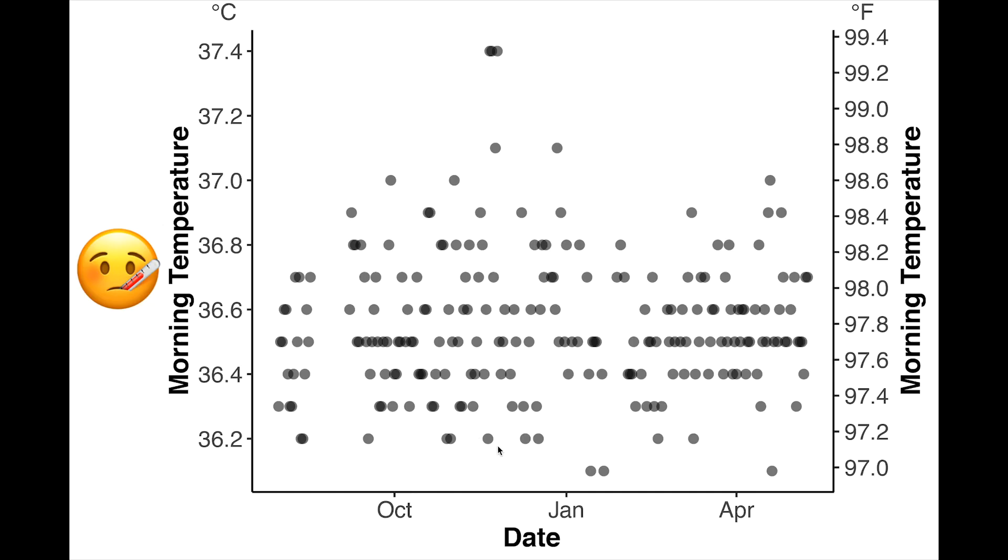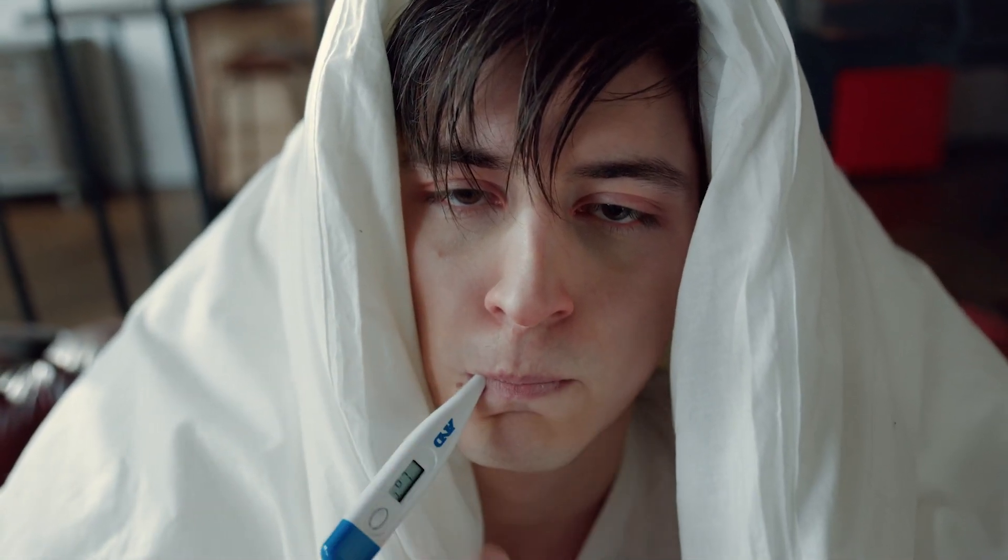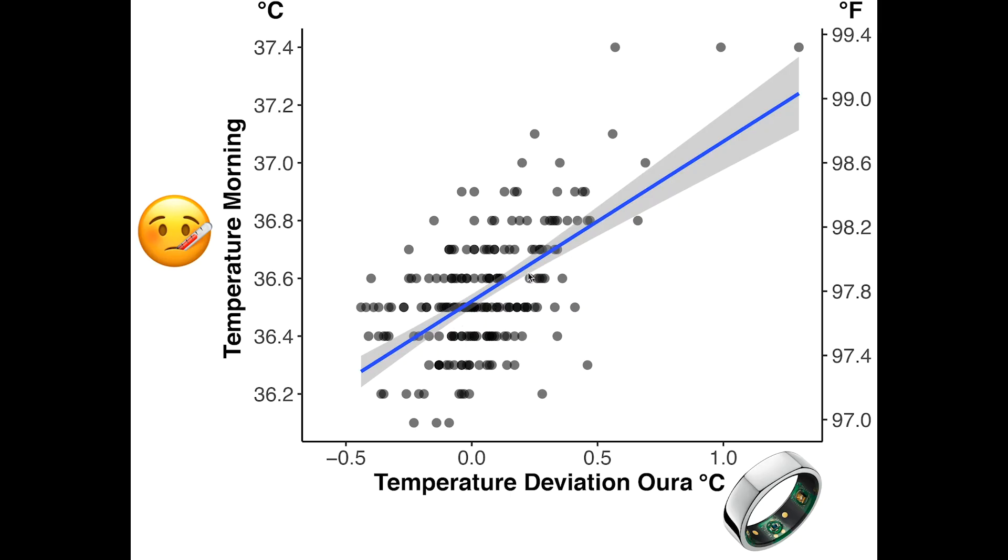Now let's compare these measurements against the measurements made by the Oura Ring. On the horizontal axis you see the temperature deviation of the Oura Ring, where zero is my normal — anything lower means a lower temperature, anything positive means a higher temperature. On the vertical axis you see my body temperature in the morning measured with a thermometer. Each dot is a single day and the blue line is the average through those dots. There is a nice correlation, meaning the Oura Ring measuring your finger temperature is actually able to pick up on increases and decreases in your body core temperature — including moments where I had a slight fever.